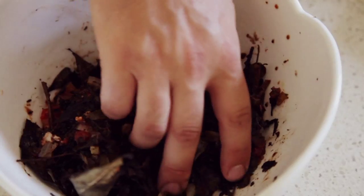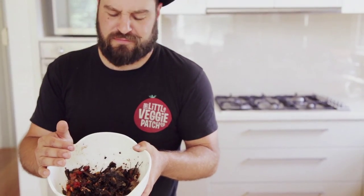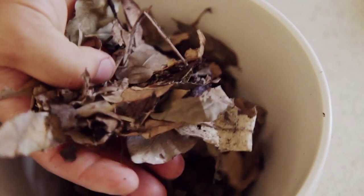Making compost is a bit like making dough — it's about getting the moisture levels just right. If it's too wet, it gets stinky and doesn't break down properly. And if it's too dry, it doesn't heat up and never becomes compost. It's all about getting that mixture just right. A great way to test it, just like when baking, is to use your hands.